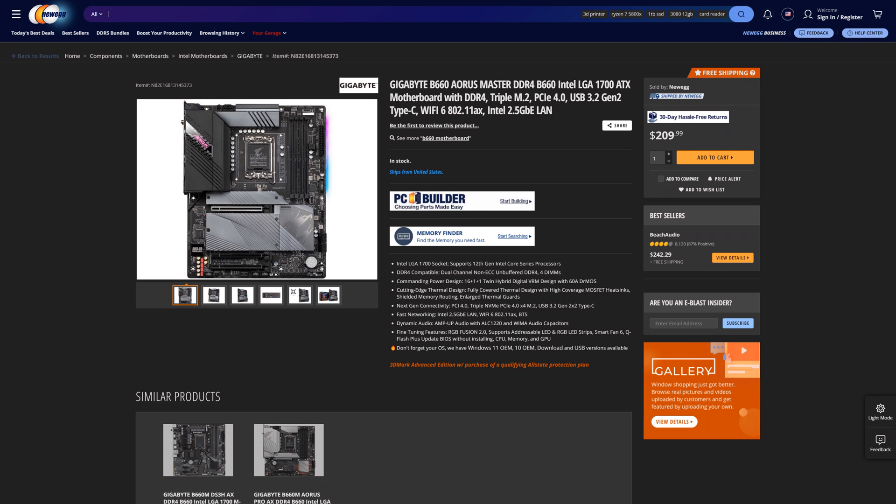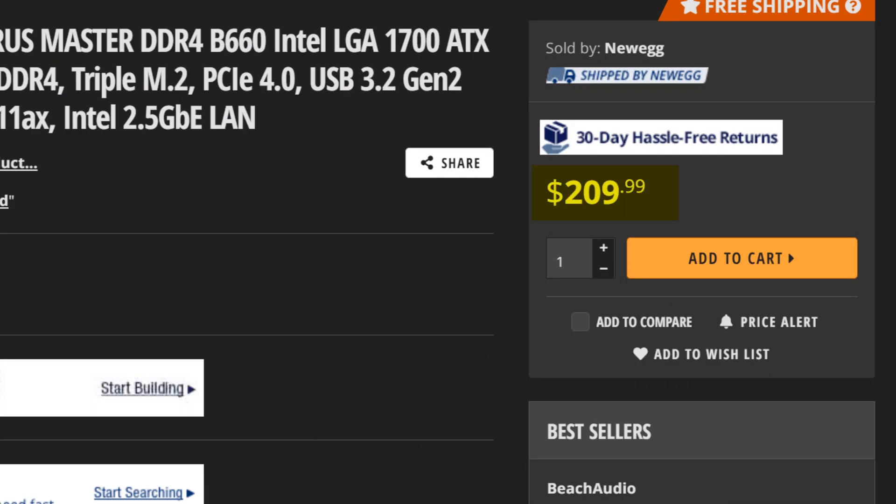Maybe it's not the definitive one for many people who want something even cheaper, but this costs just $200, and for it you get a lot of features — even more than some budget Z690 boards.